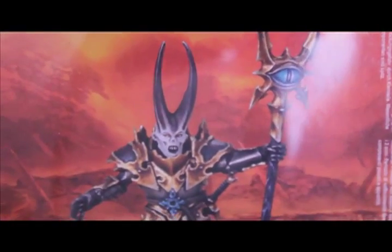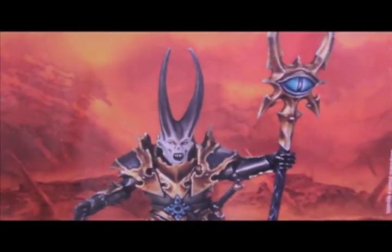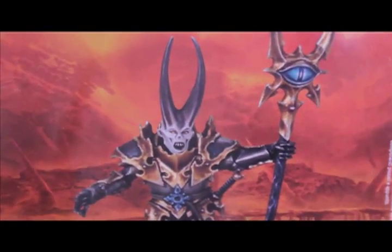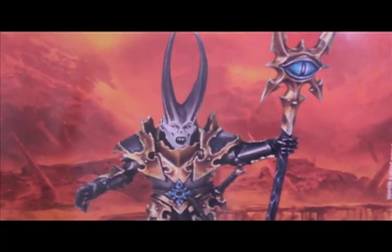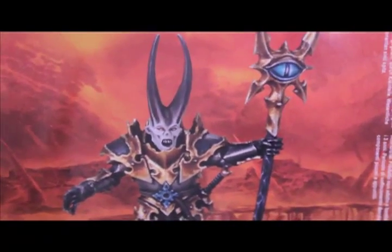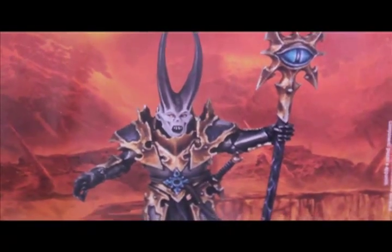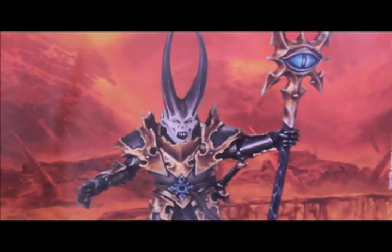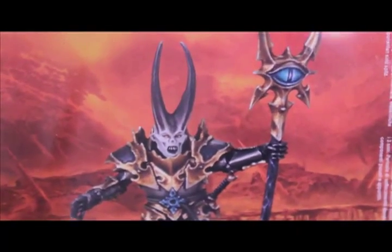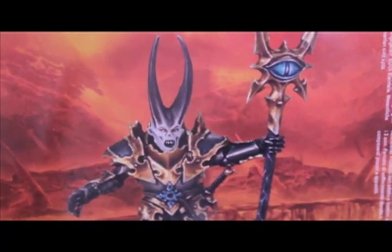In this series, I look at something new — we unbox and paint up something that is new or just released, or something in the newer line of models from Games Workshop. And we also look at something old, meaning at least a couple years old — things I've collected over the years, going back to when I started the hobby in my early to mid-teens.